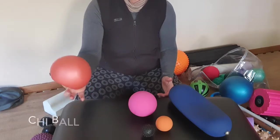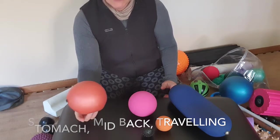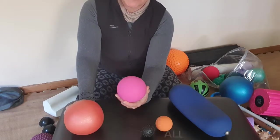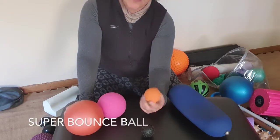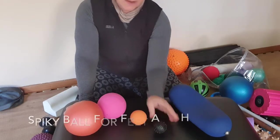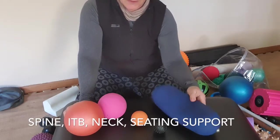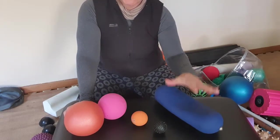I would say these are the must-haves: chi ball — soft, inflatable — use that for stomach and mid back, great for neck and relieving your upper back after being on a computer; high-density firm ball for releasing glutes, side of pelvic floor, shoulders, and upper back; super bounce ball for shoulders, neck, and mid back; spiky ball for feet and hands; and air inflatable bolster for stretching out your whole spine and neck, and also for sitting support. These are all really reasonably priced.